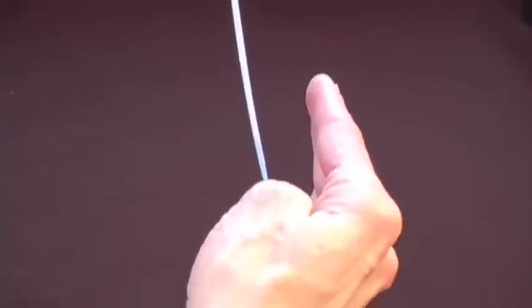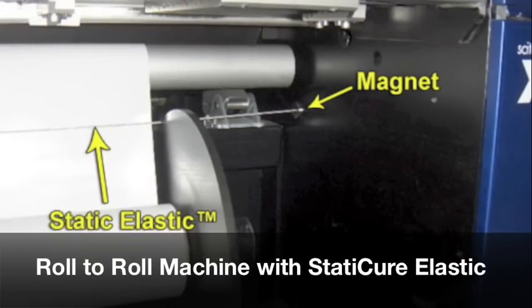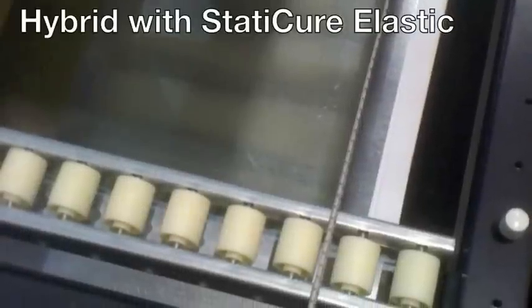See how the tape is no longer attracted to my hand? Remove static from your machines and substrates quickly and easily. Click on the products page of our website to see all of our static eliminating products.